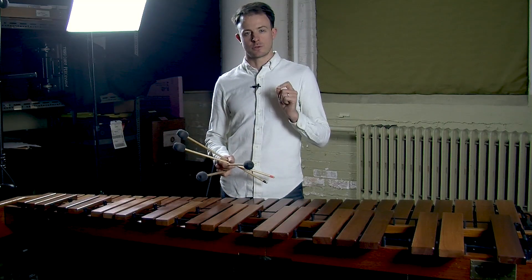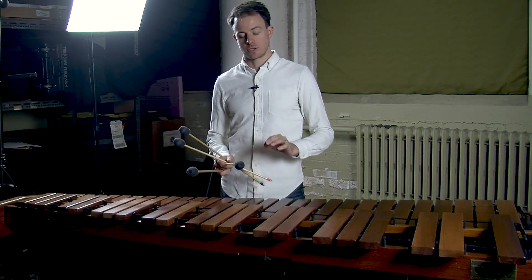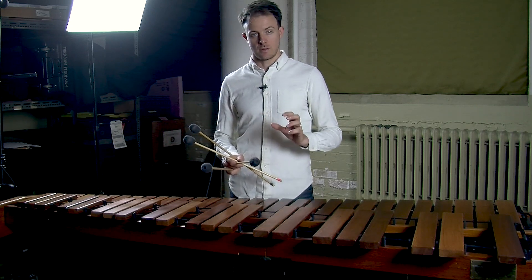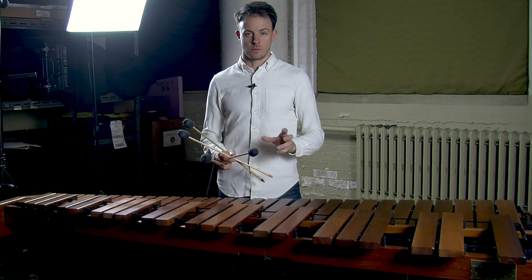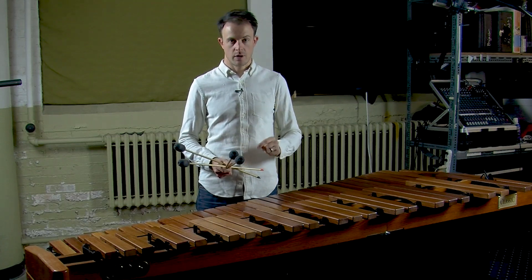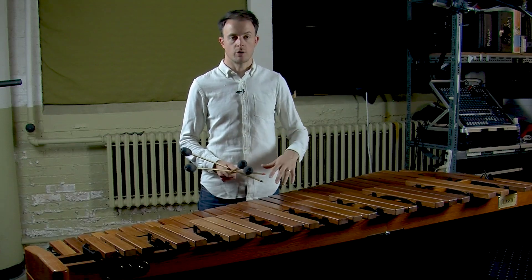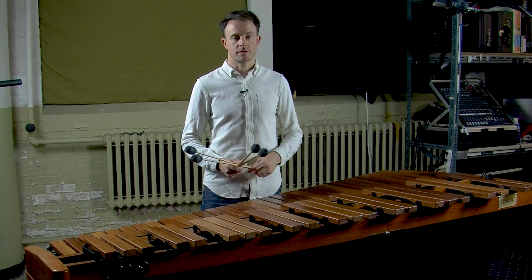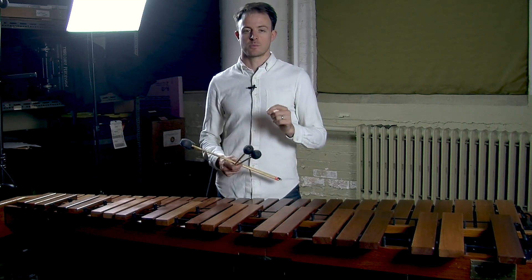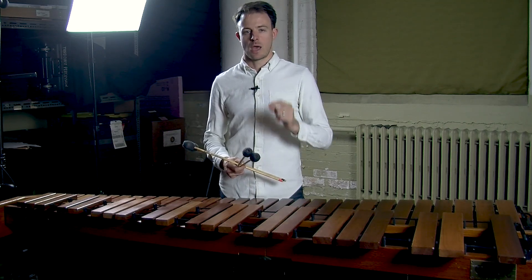Now take a look at the etude, measures 24 through 27. This is the one time when the melodic material shares the same register as the ostinato material. And you'll notice that I indicate above the melodic notes accents rather than tenutos. This is a clear message that as the composer, I know you're going to have to work a little bit harder at this moment in the piece for those melodic notes to be heard above the texture of the ostinato. Look for clues like this in any piece of music you play — a good composer will understand the instrument she's writing for and know what to ask for to get the sound she's looking for at any given moment.